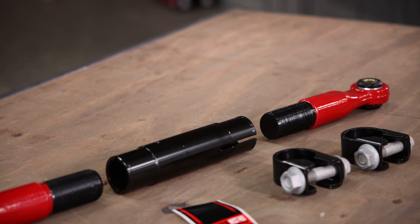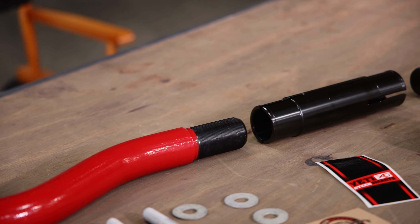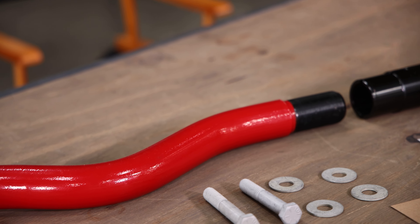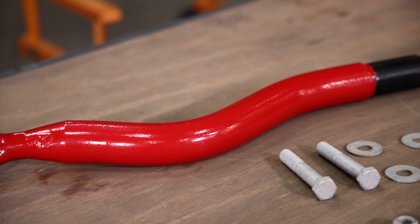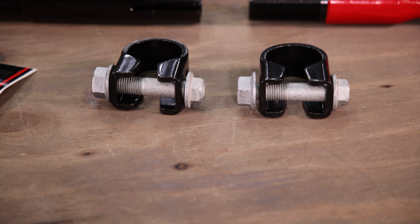Even the threads are e-coated. And then we go ahead and powder coat on top of that, so these are actually dual coated. Additionally, we have right and left-hand threads, so you can adjust our track bar on vehicle without having to take any of the pieces off. We also utilize clamps instead of jam nuts, which is going to lock the track bar into place.